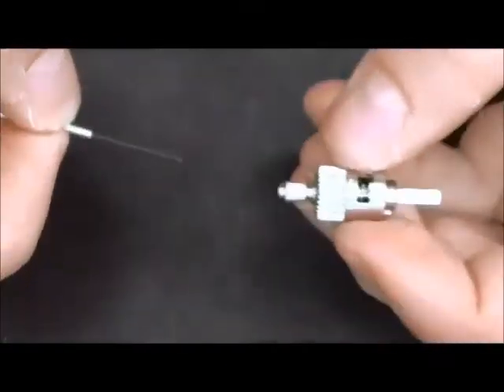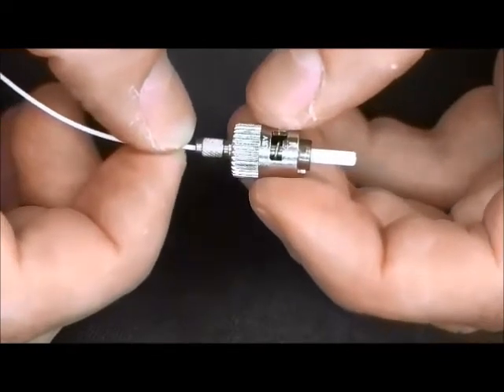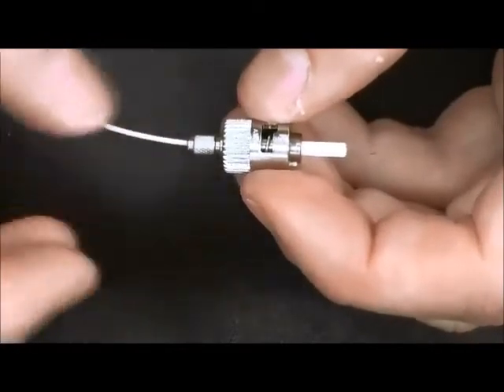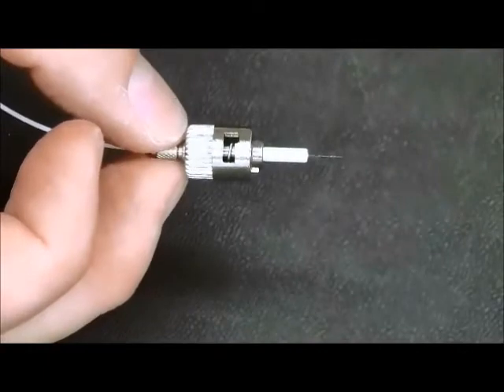Next we will be adding the primer on the fiber optic cable. Utilizing a brush or Q-tip, gently put the primer on the fiber optic cable. Once again we will be feeding the fiber optic cable inside the ST connector, being very careful not to break the fiber optic cable, and make sure the fiber cable goes all the way through the ST connector.